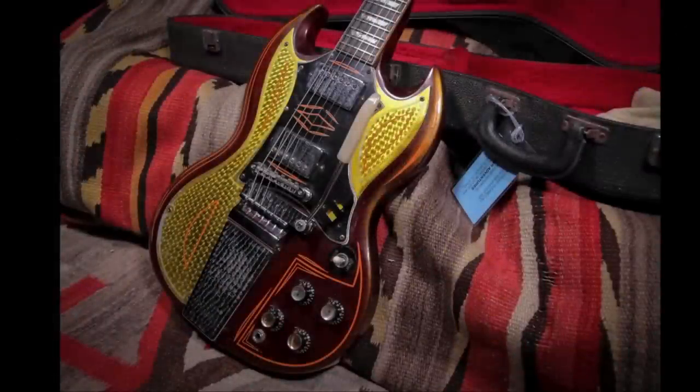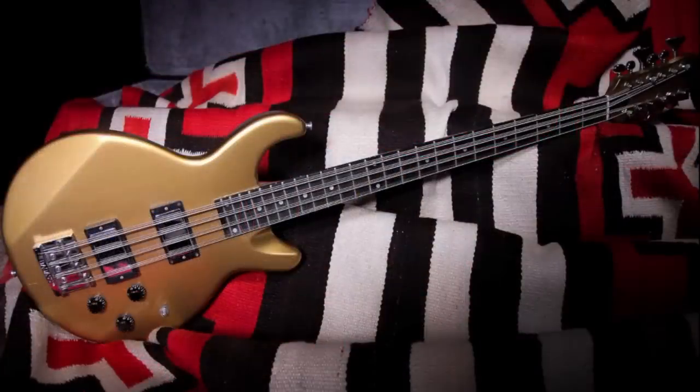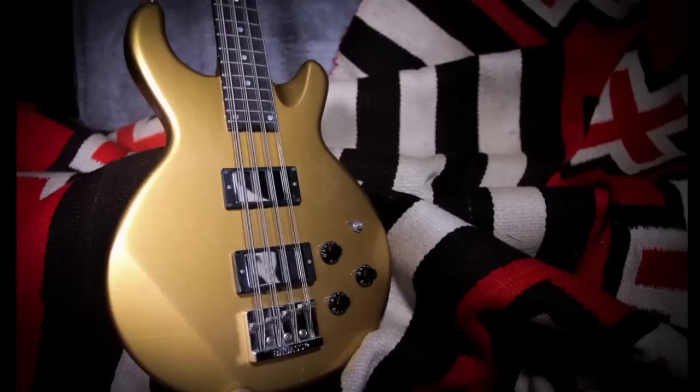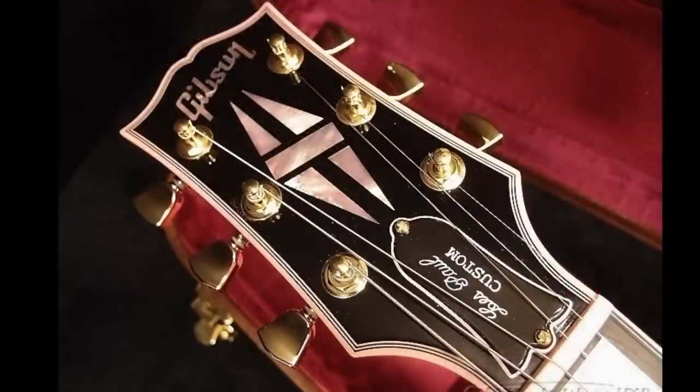The only question left: which one of these guitars would you rock or not? Leave your answer down in the comment section below. Don't forget to like, comment, and subscribe, and we will see you tomorrow on the next episode. Take care.